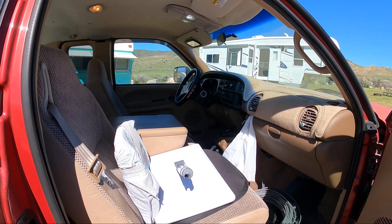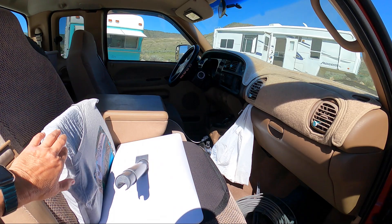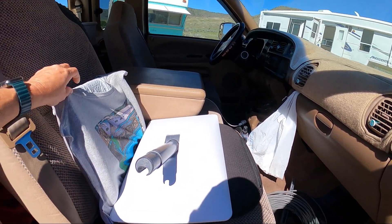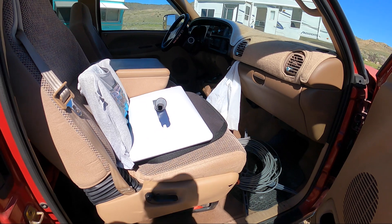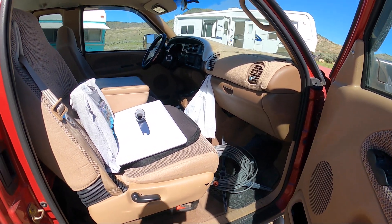Hey, you ready to set up the Starlink? This is how we store our Starlink while we're traveling. It just sits here in the front seat with the cord down there in the base. That's it. Piece of cake.